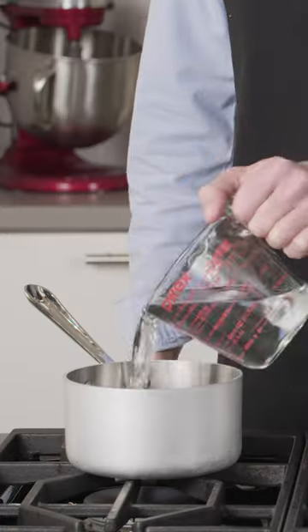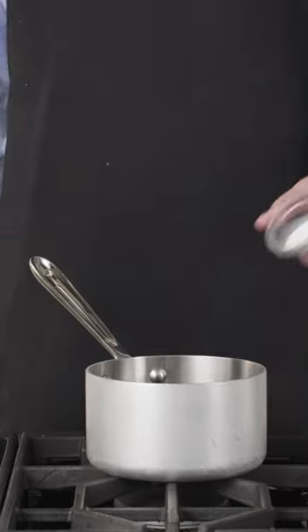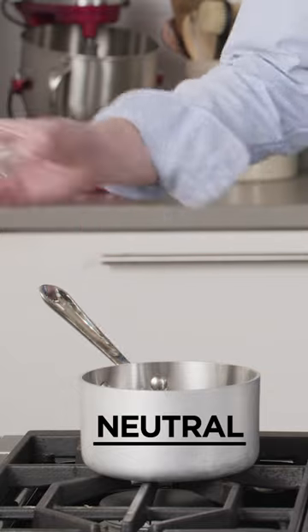I filled three pots each with two cups of water. To one, I added 1% baking soda by weight to turn it alkaline, about 8.3 on the pH scale. And to another, I added enough citric acid to increase its acidity to 3. I left the third pot untreated — it registered a neutral pH of 7.